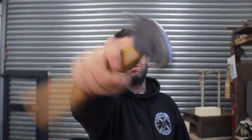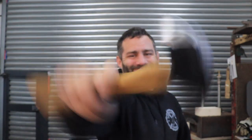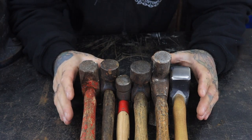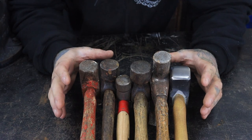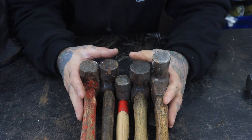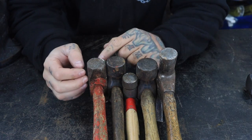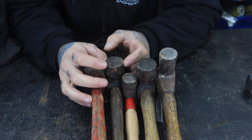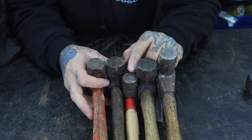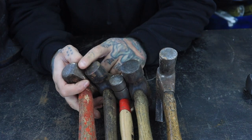In this week's video I'm going to show you how to dress up a hammer for forging. When you're first starting out forging you don't necessarily need a forging hammer — you can use any sort of hammer. But as you can see from most of these hammers, the edges are pretty sharp. When I say dressing up, it's rounding over the edges, pretty much like this one has.